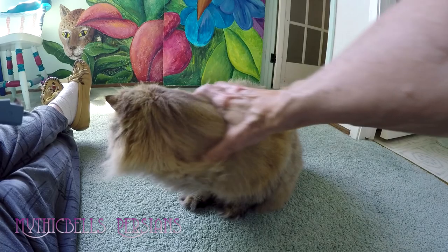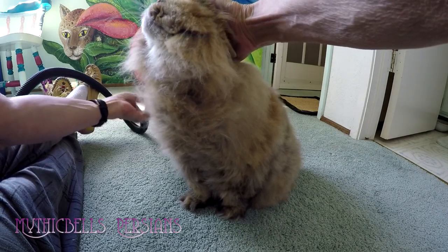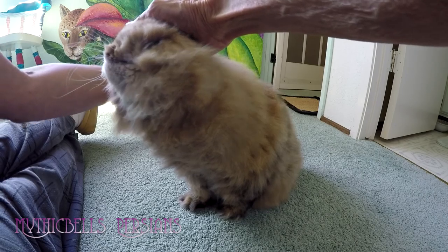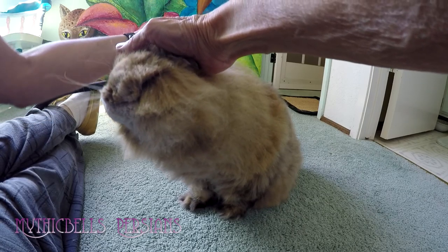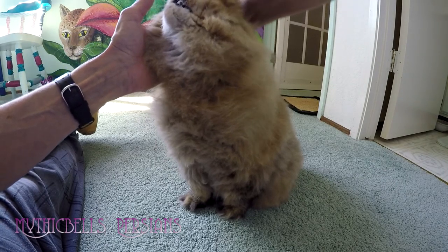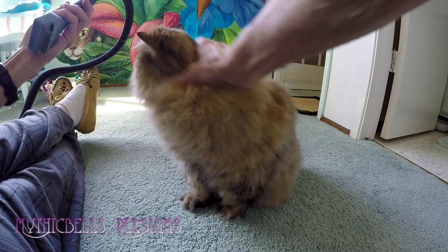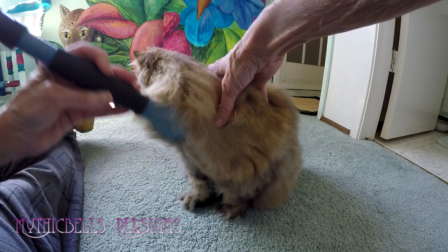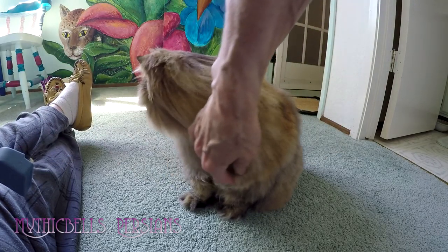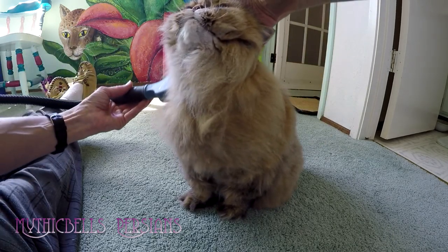Let's see how we can get Gypsy Rose through the winter with this device if she continues to cooperate. She does fairly nicely for a while. We'd love to be able to do it on all the cats — like that's going to happen. She's a good girl.